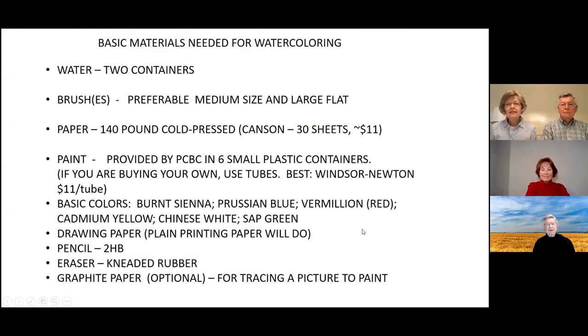Let's look at some of the materials you need. You've hopefully already been given some of these, but I'll run through them quickly. First, you need a couple of containers for water. You need at least one or two brushes. Some people like to have a very large brush to paint a sky or just to wet down the paper. Then there's the paper itself — we'll talk about that in a minute.